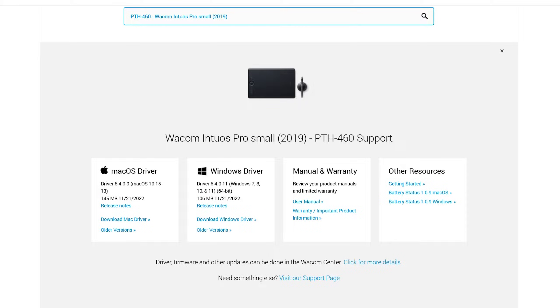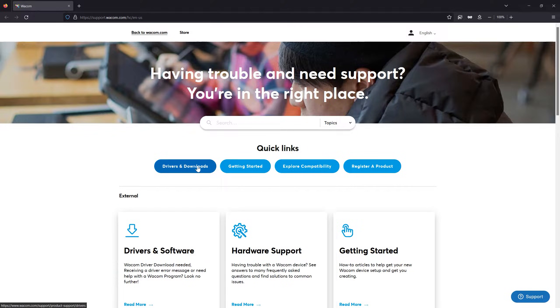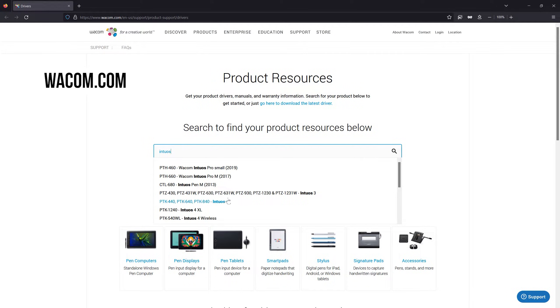Before you plug in your tablet, you'll need to install the tablet driver. The driver is what tells your computer how to recognize and use the tablet. Without it, the tablet will not work properly — maybe not even at all. The driver is free to download, and you can get it from the manufacturer's website, in this case wacom.com.